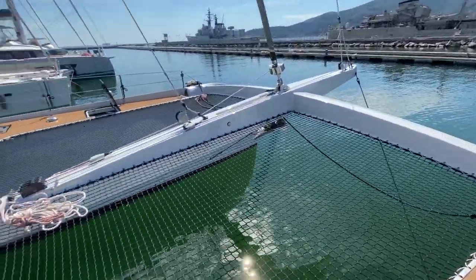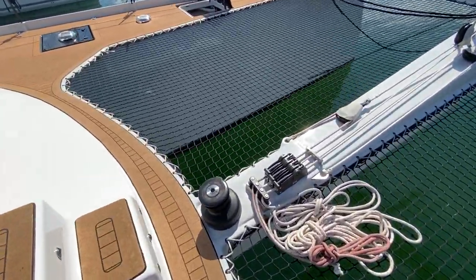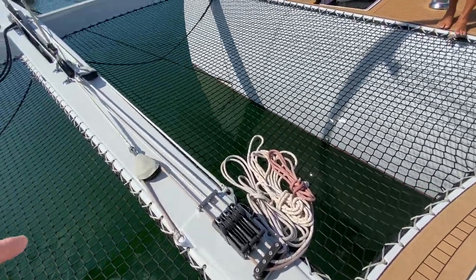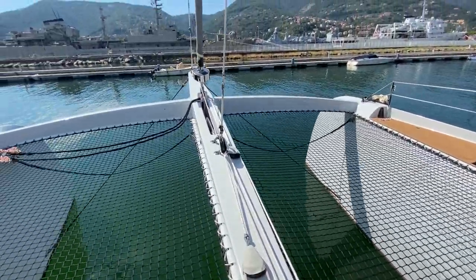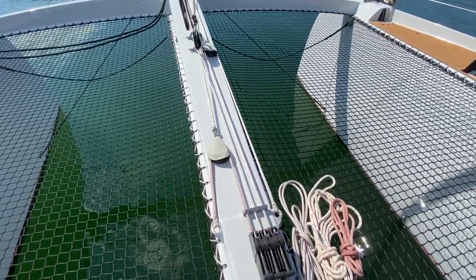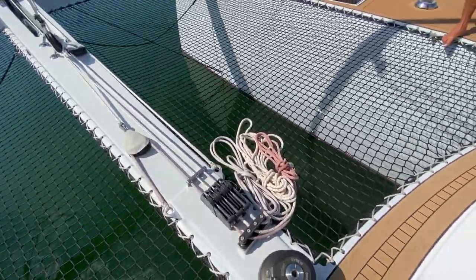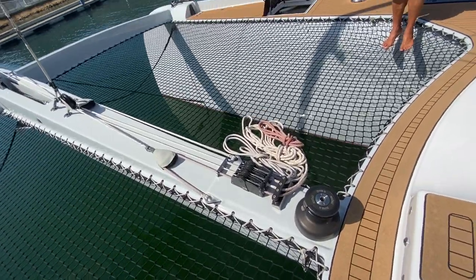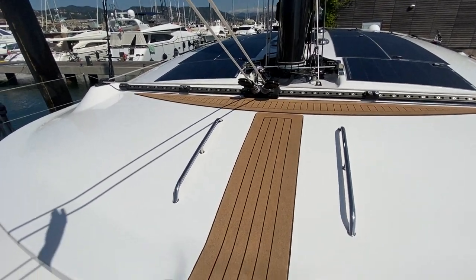Over here we have the winch for all the tensioning of the flat free-flying headsails. You've got the staysail tack line, then the jib furler which is a manual one, and then the code zero at the end of the bowsprit — they all come back to this winch so you can stand on the deck and use everything quite easily. The anchor chain goes back inside the boat, which I'll show you when we get inside. Now I'll just pop up to the cabin top.